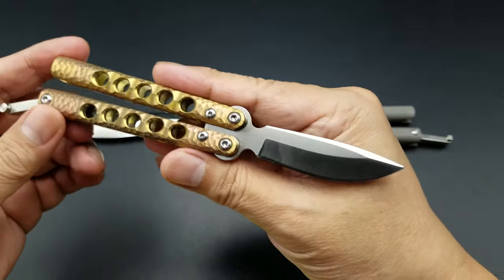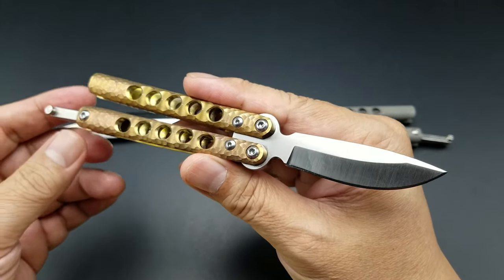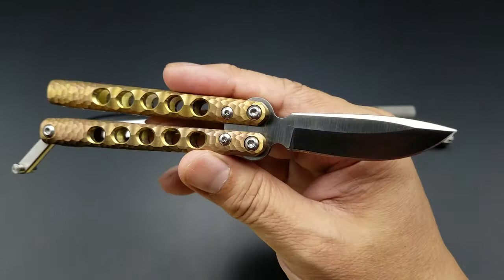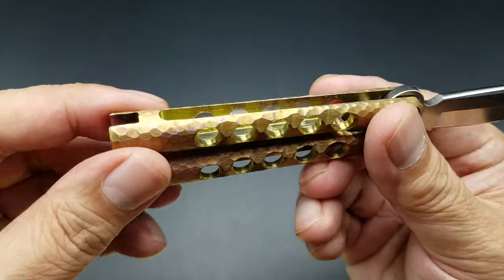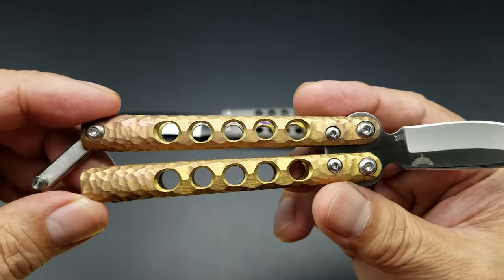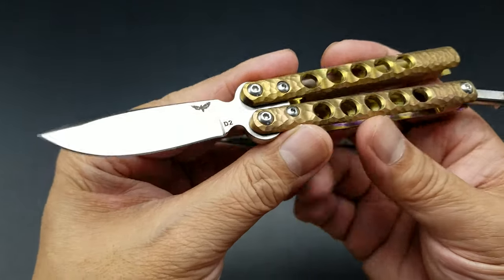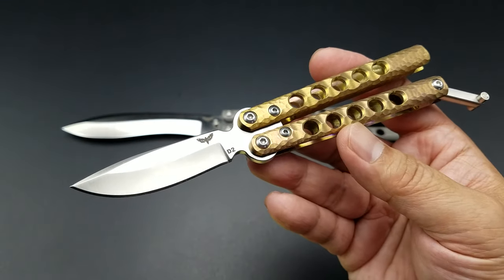Beautiful hand finishing, just a gorgeous knife. Short video — I think I'm going to do an outdoor video for my Instagram people, but I wanted to do this one for YouTube so you guys can see how cool it is. Alright guys, that's Atropos Knife — this is the Kirat, his micro balisong piece.